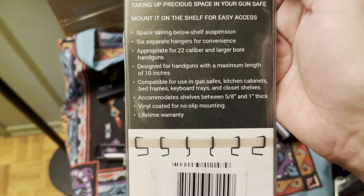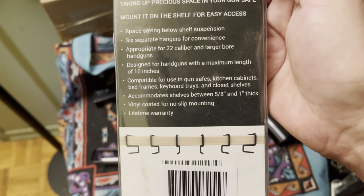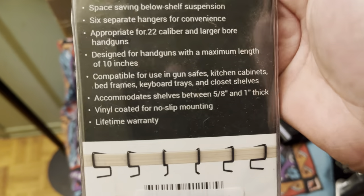Space-saving, below-shelf. Six separate hangers. 22 caliber and above. 10 inches.